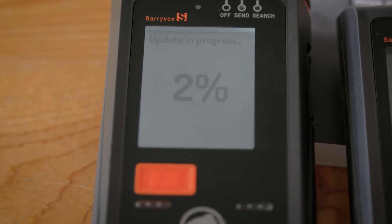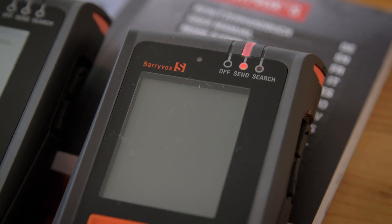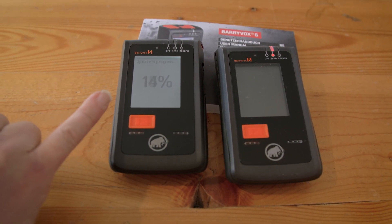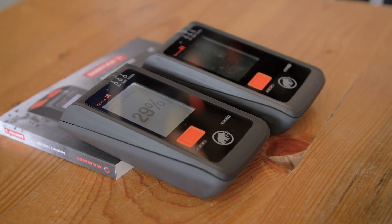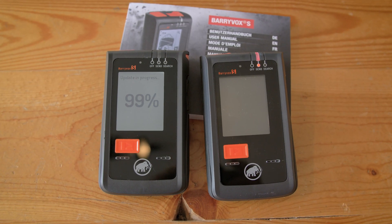Now the update is in progress. Keep in mind you will see the progress on the already updated screen, not on the one you are updating. The firmware update process on the Barryvox S should take about two and a half to three minutes to complete.